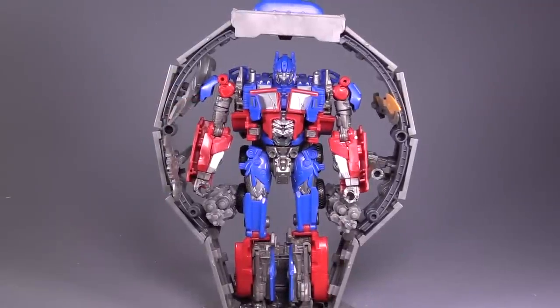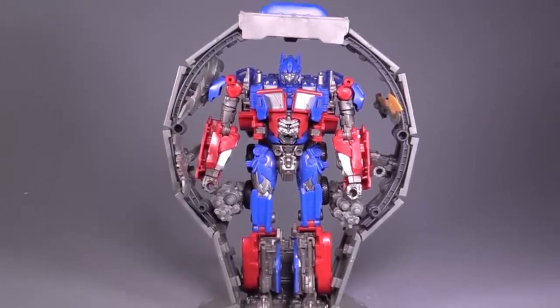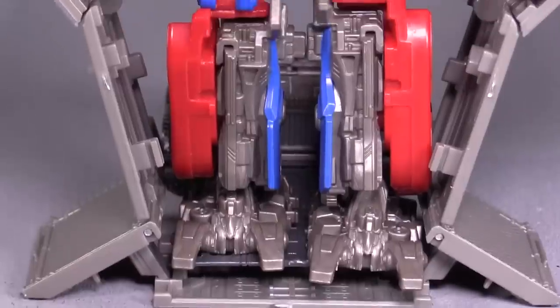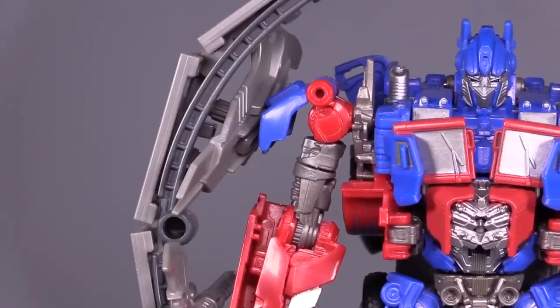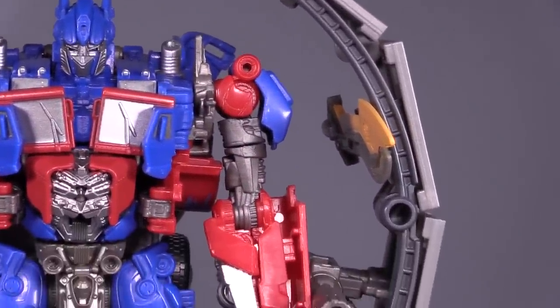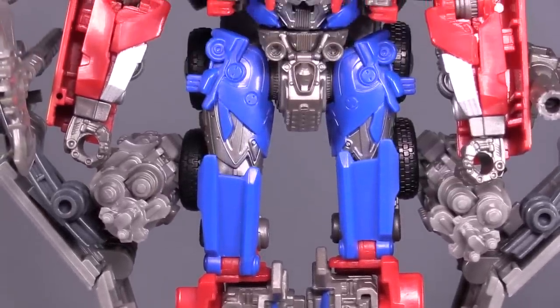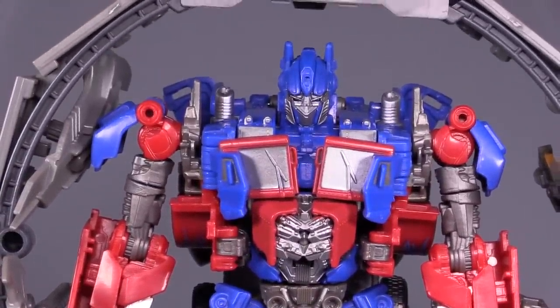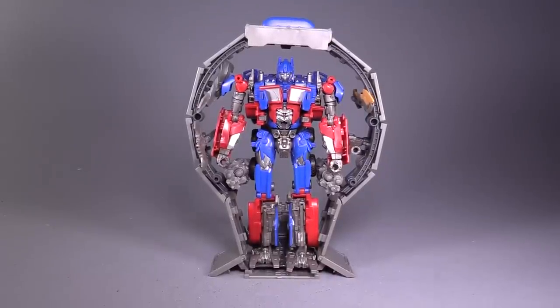Then we end up with his circular weapon platform, and we can start adding weapons to it. Prime fits pretty snugly in there. The weapons all fit in predetermined slots, but the only way you can figure out where they go is by looking at the back of the box — they're not listed in the directions. Which are your typical Studio Series directions that are trash. But overall I like it; I think it works. I don't think we needed another Voyager Class Prime — this is the third at this point — but it's a nice touch.